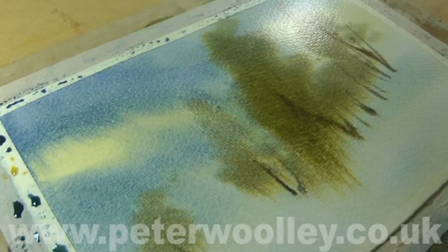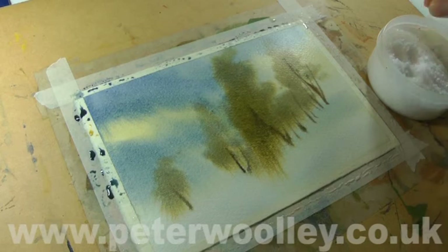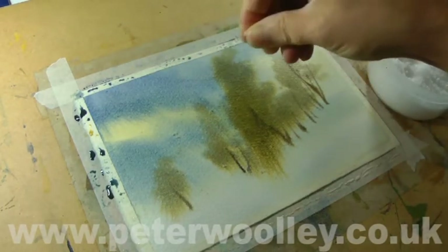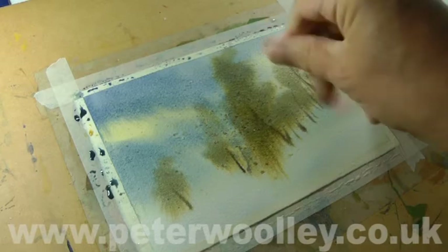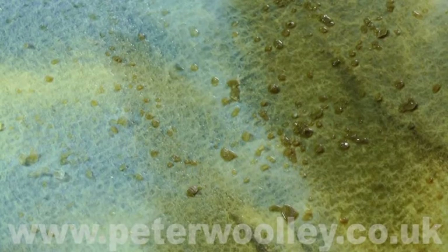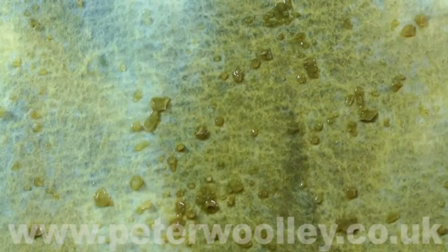I'm now going to add the salt. It's important to know that timing is everything — and isn't that always the case in watercolor. The wash needs to be damp but not too wet; it needs to be glistening, not sopping. Sprinkle the salt liberally over the wash. You can use any salt, but I recommend sea salt, preferably in flake form rather than crystals. Breaking them up between my fingers helps to create variety in size and shape and promotes a more random appearance.